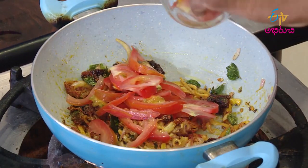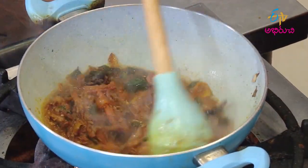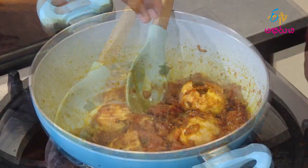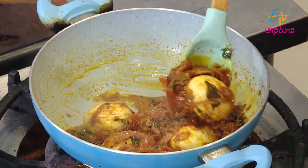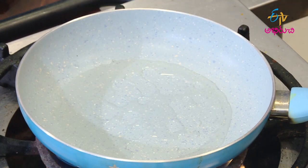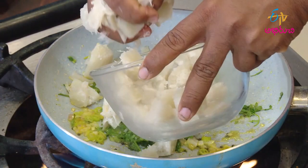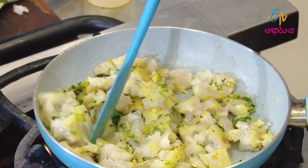Now, in the pan, put it in a hot pot. Add to eat. Now, let's cook a little bit. Put a little bit in the crust. Put it in a little bit. Put a little bit in the pan, put the pan in the pan.